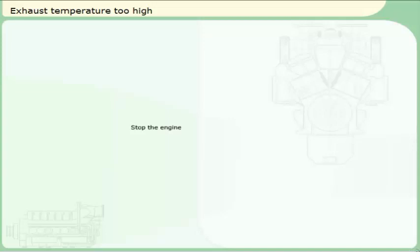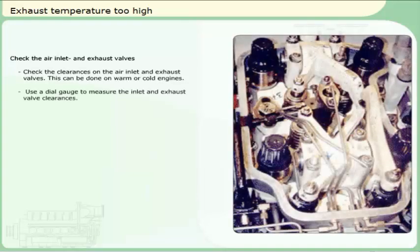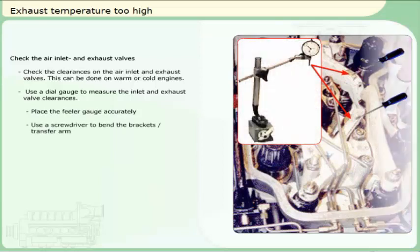Stop the engine. The engine must be stopped before you proceed. Check the air inlet and exhaust valves. Check the clearances on the air inlet and exhaust valves — this can be done on warm or cold engines. Use a dial gauge to measure the inlet and exhaust valve clearances. Place the feeler gauge accurately. Use a screwdriver to bend the brackets and transfer arm. Compare the clearances to the maximum clearances given in Ulstein-Bergen's service manual.